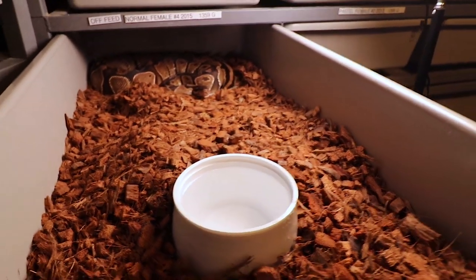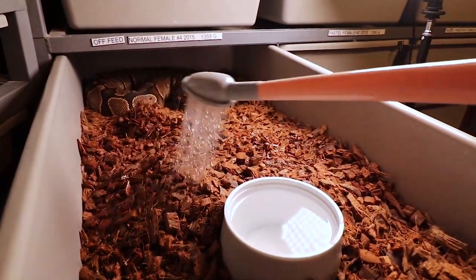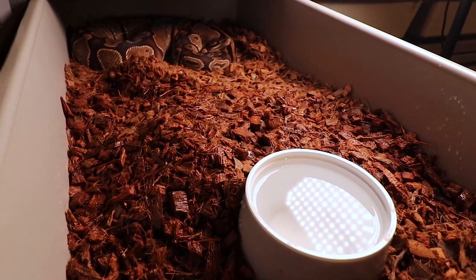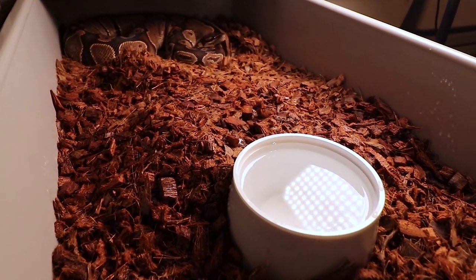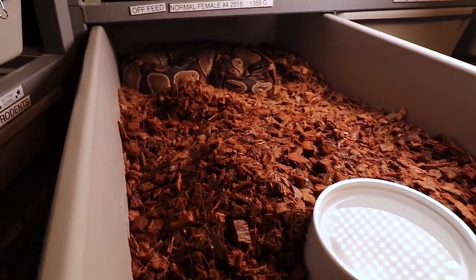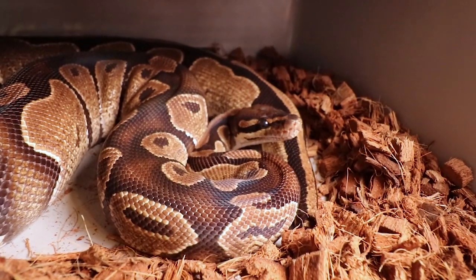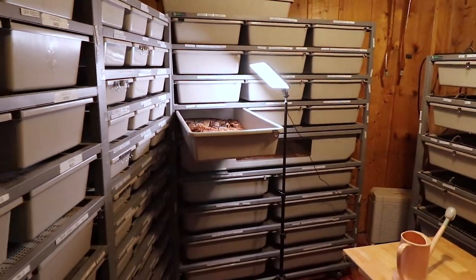I use a small watering can to quickly water each tub. It's much faster than a pump-up sprayer — with the watering can it only takes a second or two per tub versus 30-45 seconds. Combined with the humidifier, these snakes are really starting to pound the rats. Almost overnight since I added the humidifier, all these snakes are going back on feed. It's pretty incredible.